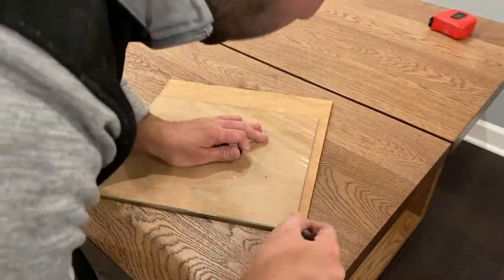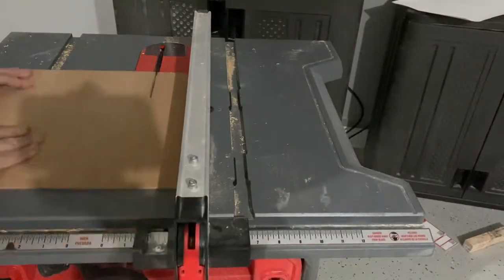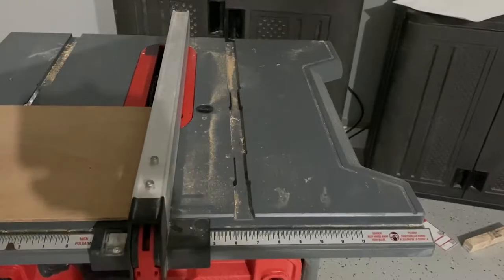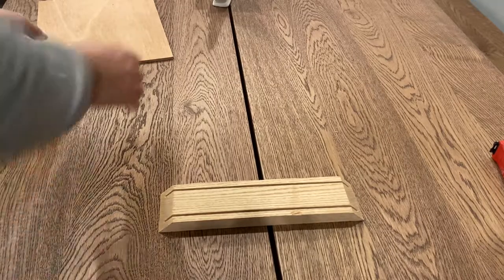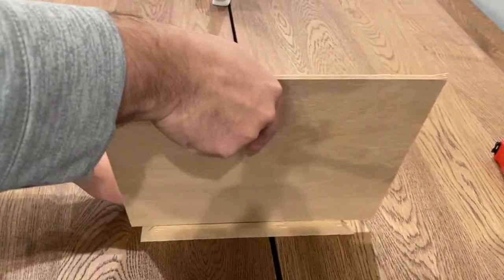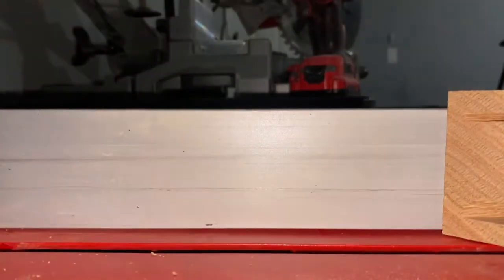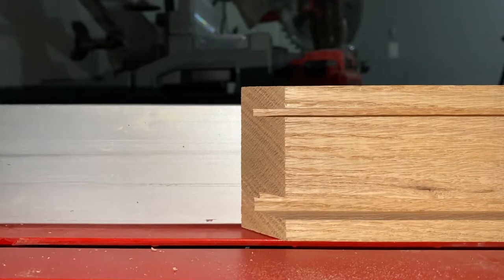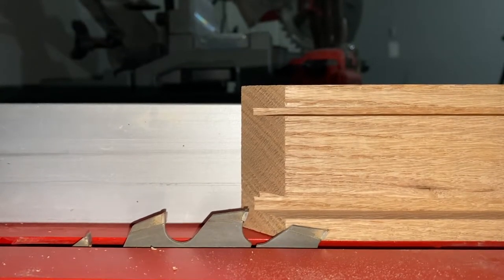We made grooves on both sides of the shadow box, which means that we can use the glass as a reference for the back panel, because the fitment should technically be the exact same. The back panel was going to be too thick for the groove, and that's okay, because I just planned on using the groove as a reference point. We want to make sure that the back panel is accessible, just in case we ever need to clean anything inside. With that in mind, we're cutting off the excess material on the side that's going to hold the back panel — in woodworking, they call these rabbets.